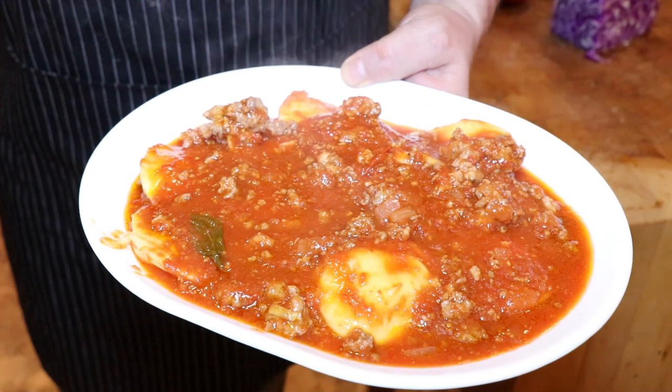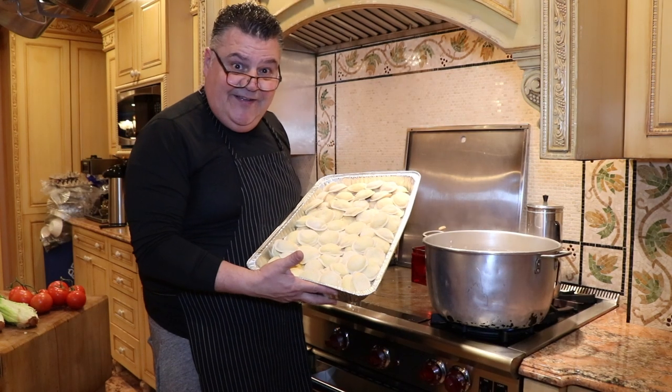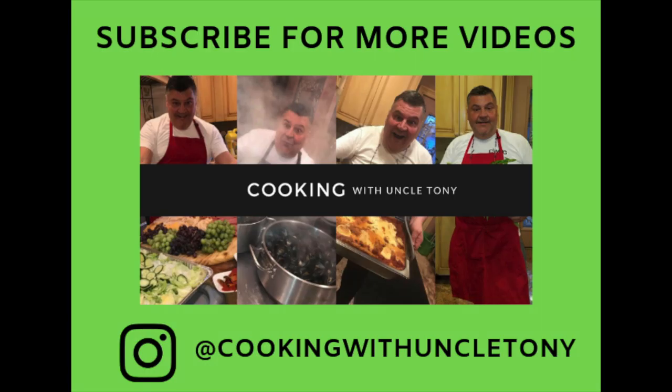I would like to thank my friend John and George Esposito, the best butcher in South Brooklyn Red Hook, a.k.a. Carroll Gardens. Buon appetito! We hope that bigger than 60 raviolis is going to be a hit.